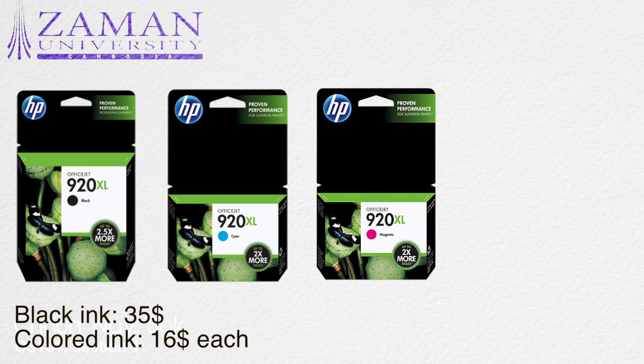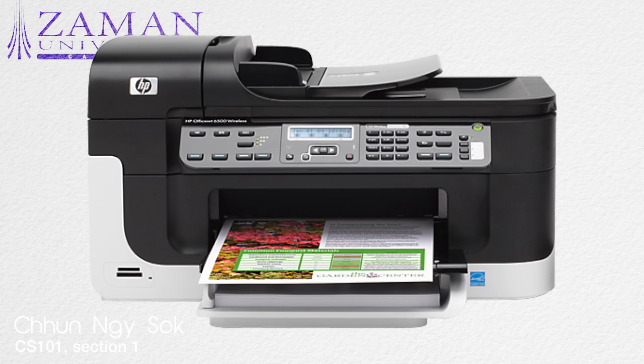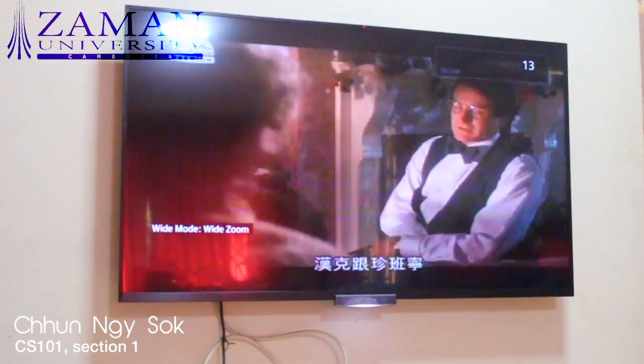I don't recommend it if you want to print a lot of pages because the ink cartridges are pretty expensive. The black ink is about $35 and the color ink is about $16 each, so if you want to buy it you have to think about the ink cartridges as well.